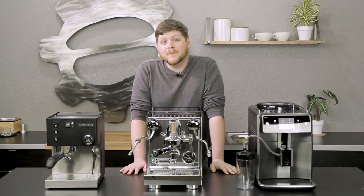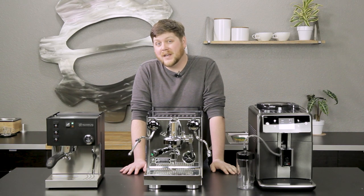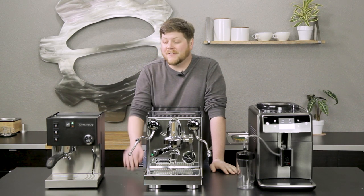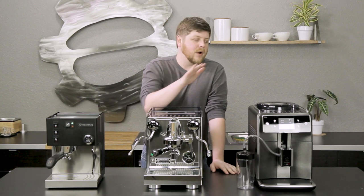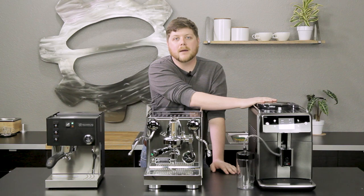Hey everyone, it's Pat from Seattle Coffee Gear. We're here today to talk about SCG's top three espresso machines of 2018. This year we've got a fresh coat of paint on an old classic, a workhorse that we have loved for years and years, and a brand new entry into the super automatic market, new for 2018. So let's dive into it.